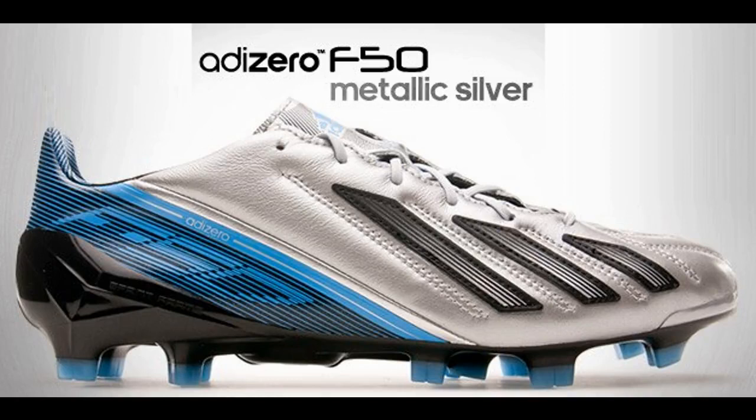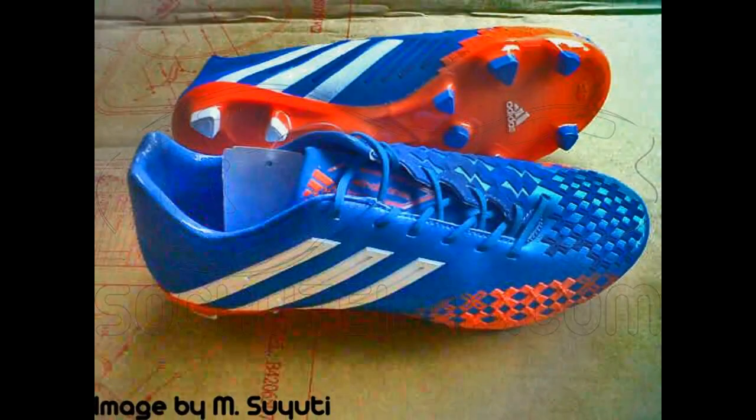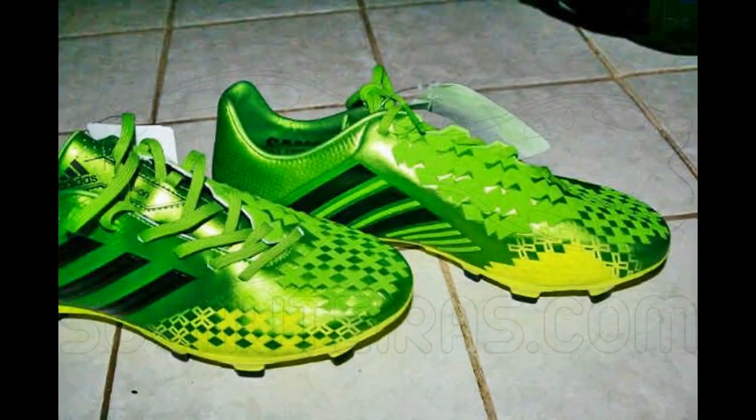It's an absolutely awesome colorway in my opinion. Now this is the Predator LZ2. We've seen the first LZs in 2012, and now we're gonna have a second edition of them. These are the two released colorways — we're gonna see them very soon.